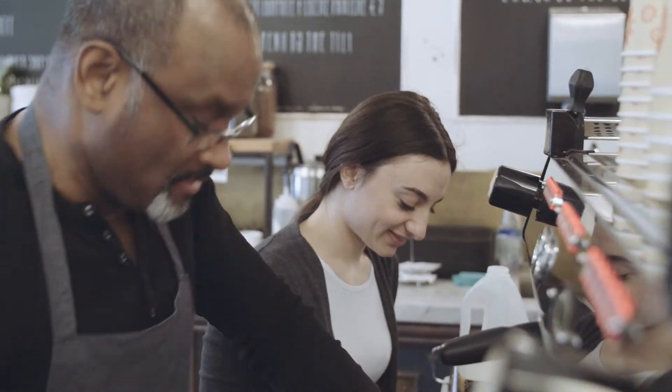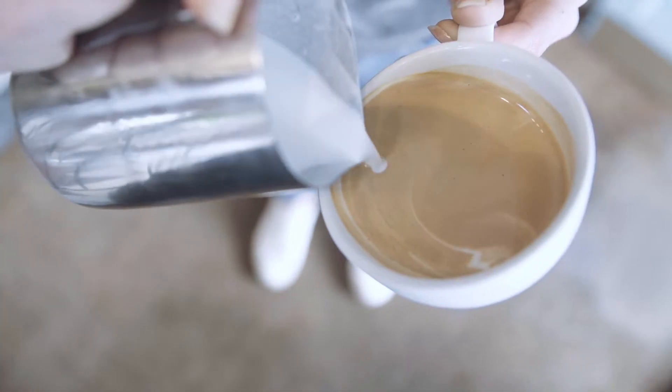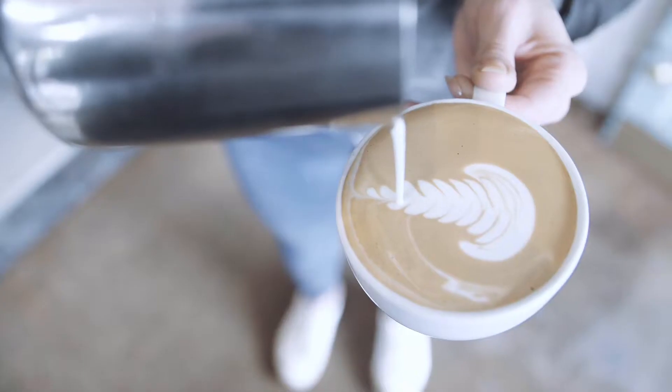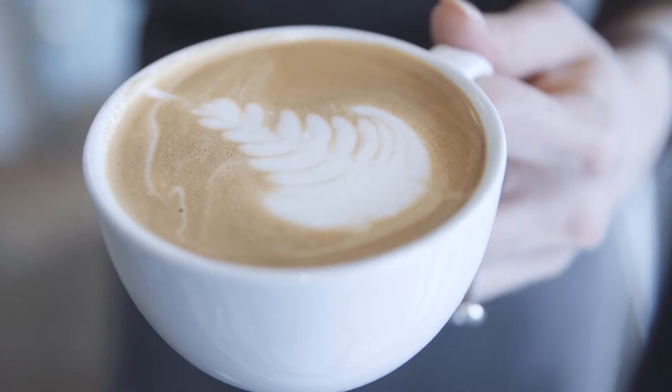And then we're moving to the latte art, so we are able to give not just tasteful coffees but beautiful coffees and good-looking coffees to our customers.